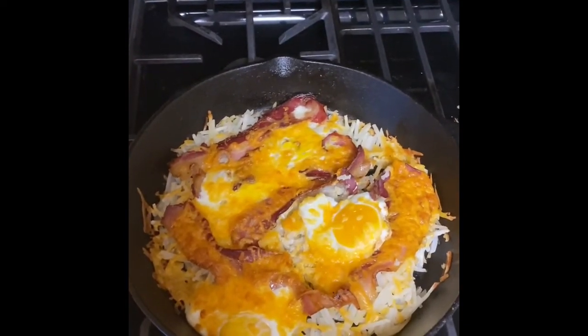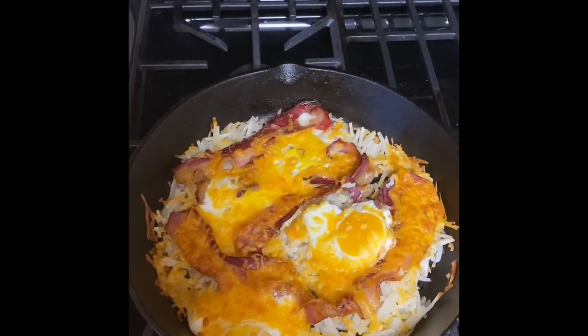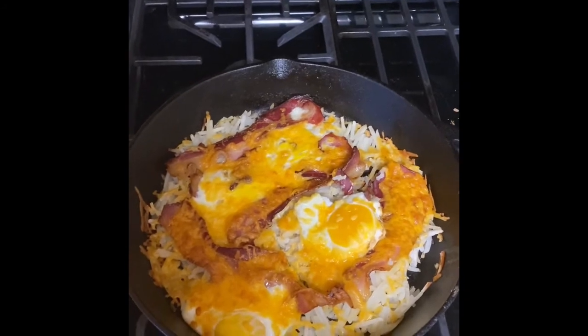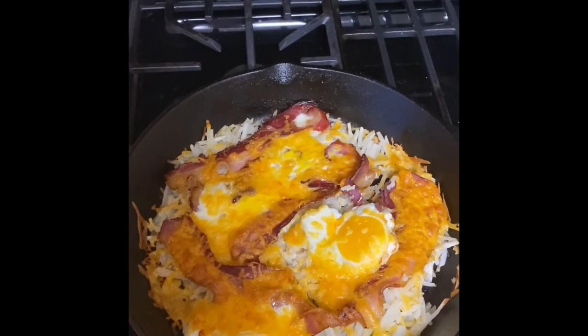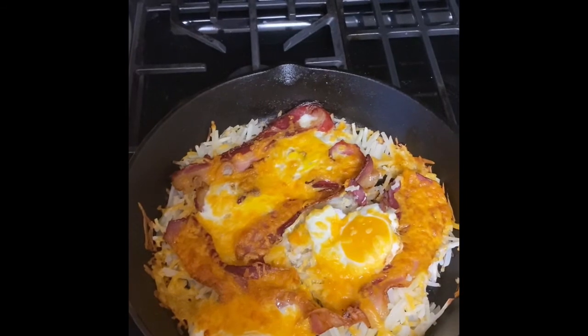It's in a cast iron skillet. You fry the bacon for a little bit in the cast iron skillet, take it out, dump the grease out — most of the grease — leave enough grease on the bottom, dump your shredded hash browns in, put your four or five eggs on top, put your four or five pieces of bacon on top, and then just put cheese on it.